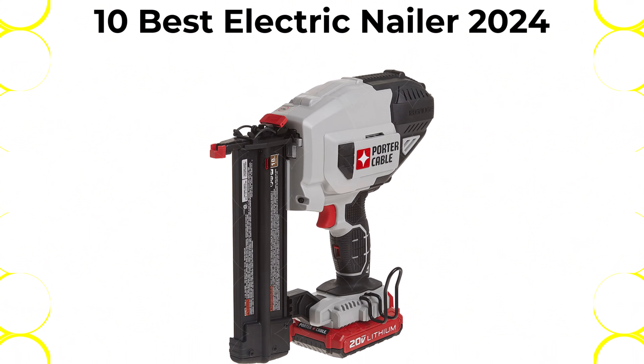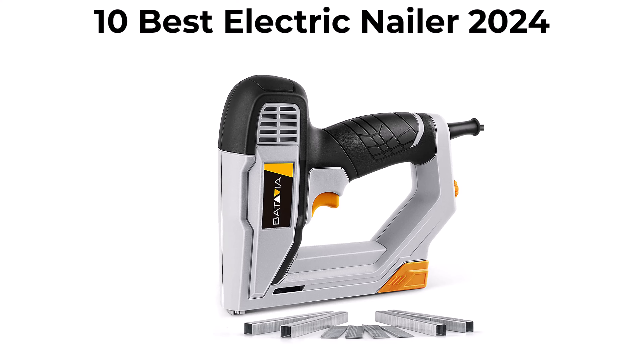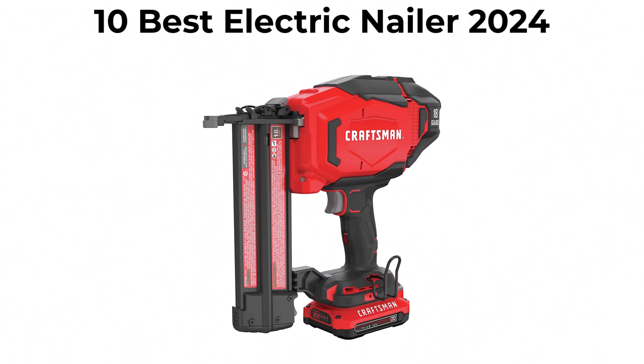If you want to see their price and find out more information about these electric nailers, you can check out the link down in the description and comment section below. Let's get started with the video. Top 10.